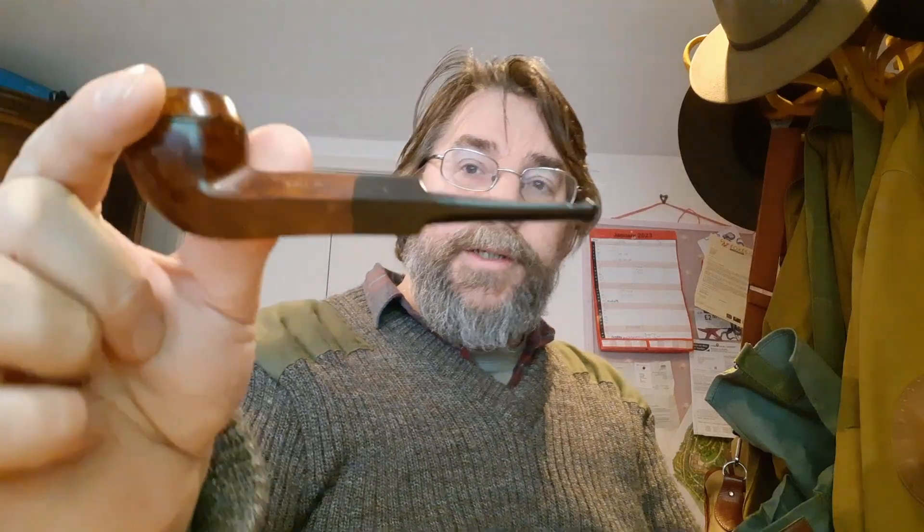Needless to say this is Condor, and you don't put Condor in a pipe you don't mind getting ghosted. So yeah, this little Blakemark Polo — it's only a small little thing, tiny — I very rarely use it for anything, but I thought it'd be pretty good for this. Right off the bat I'm not getting any of the soapiness or anything that a lot of people associate with Condor. That may be because my palette is a little different nowadays — I actually enjoy quite a lot of the Lakeland blends now. I smoke a decent amount of Annadale and Bosun Cut Plug, and Coniston Cut Plug is another one of my favorites.